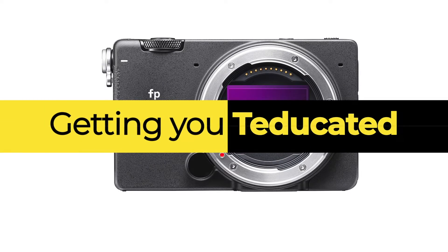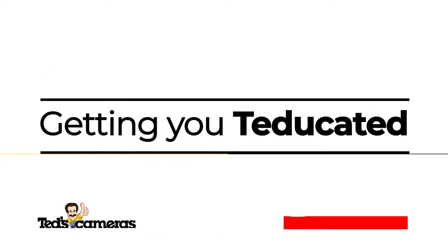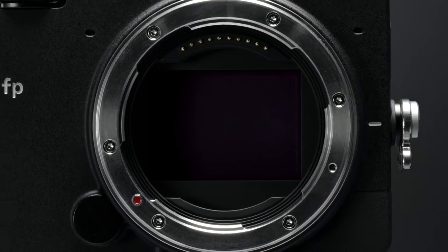Hi there, Ed here getting you TEDucated about a uniquely video-centric camera from Sigma, the FP. The Sigma FP is, at the time of release, the smallest and lightest full-frame mirrorless camera on the market.